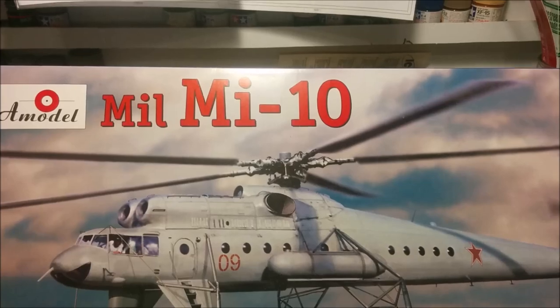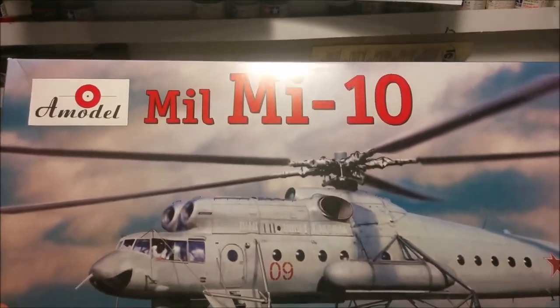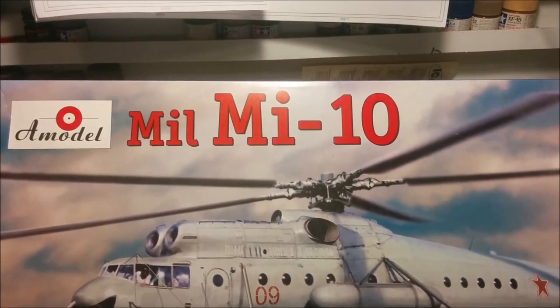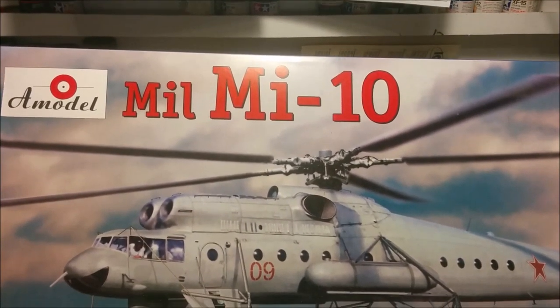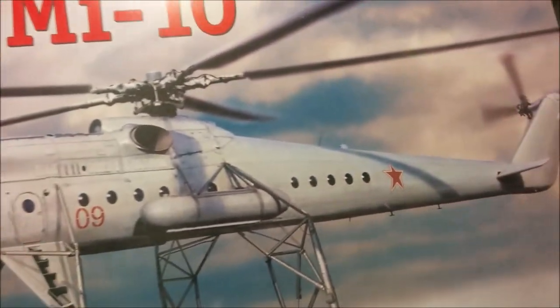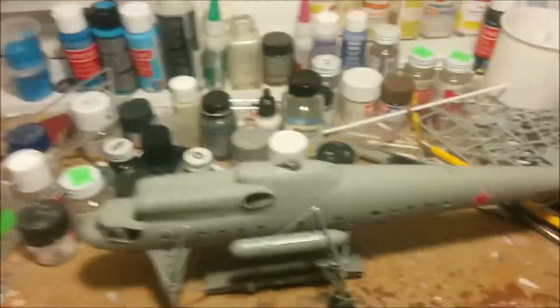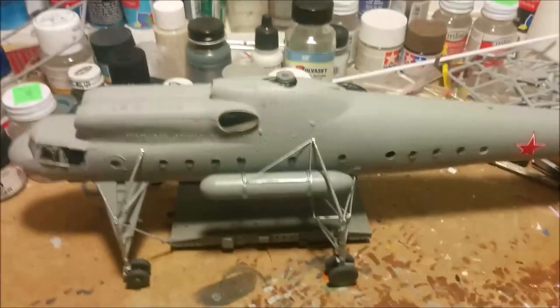Hey, welcome to Dan's Model Works, and of course we're in the world famous headquarters of Dan's Model Works - the clutter zone. This is part five of the mighty MI-10 and this should be the conclusion, unless I totally buggered up and then you'll never see this again.